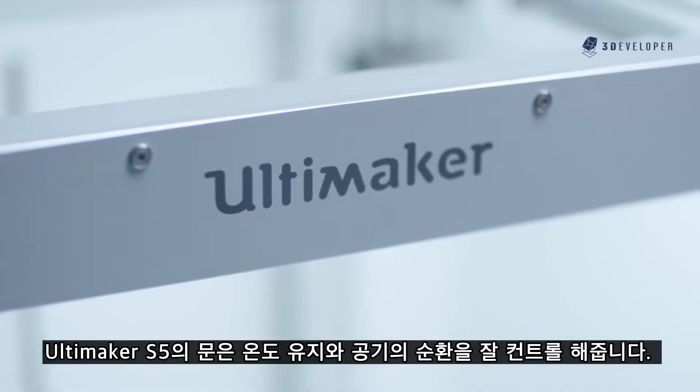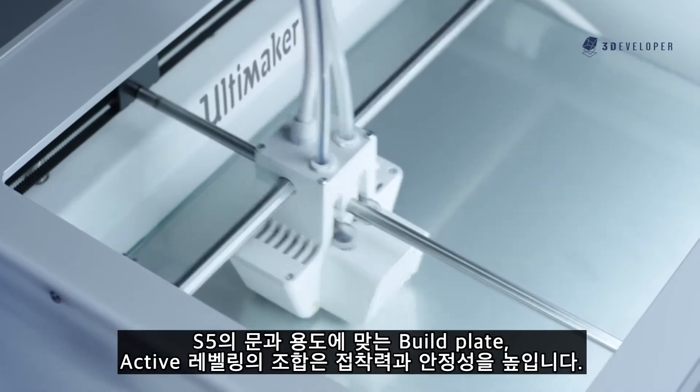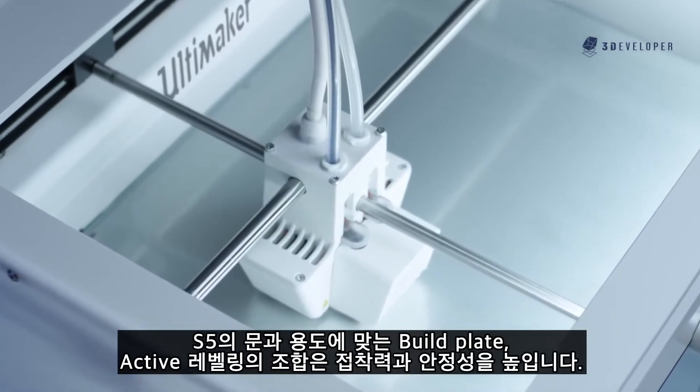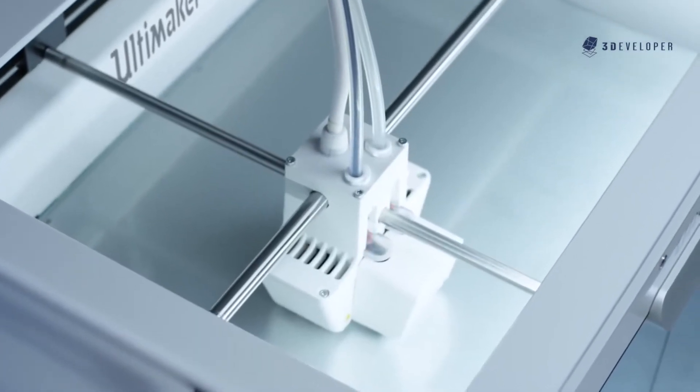Closing the doors of the Ultimaker S5 gives you better control of the temperature and airflow. This, in combination with using the right build plate and active bed leveling, ensures good adhesion and reliable 3D printing.